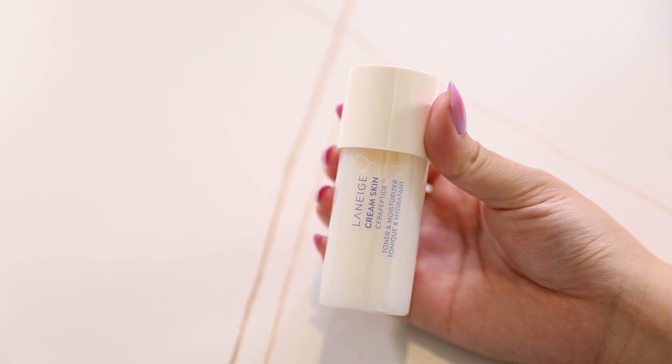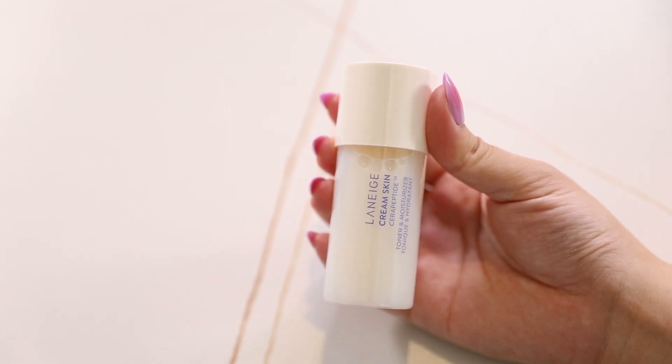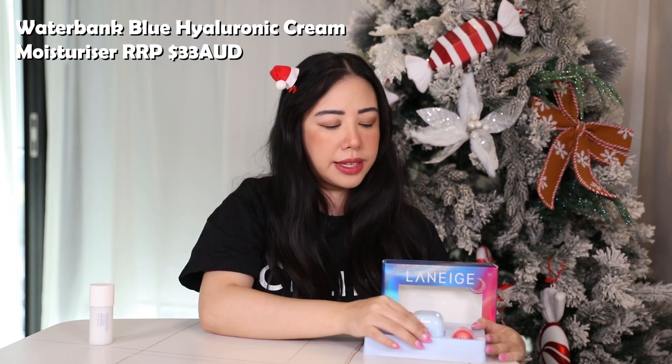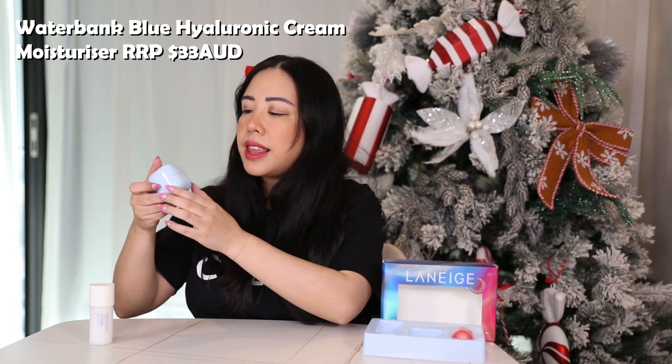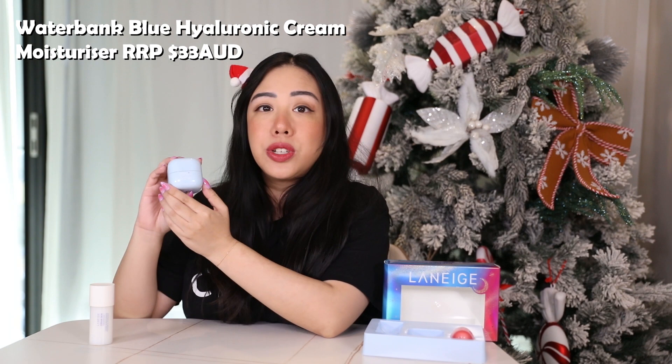I love how soothing this feels on your skin, and it's even better that it doubles as a two-in-one toner and moisturizer, meaning you get to cut down on your skincare time. This is definitely an underrated toner. I find it's really perfect for skin types that are dry and sensitive. It's an incredibly hydrating product and you can apply it day and night straight after your cleanser.